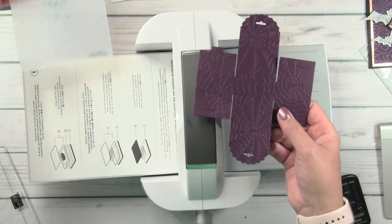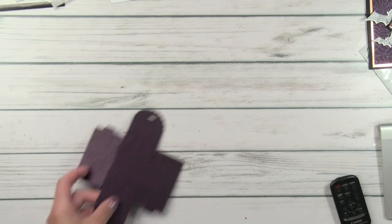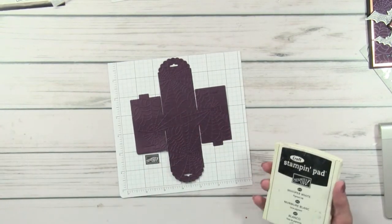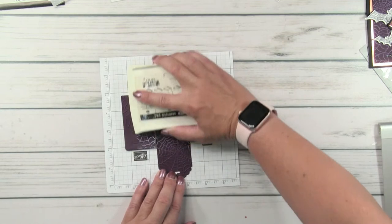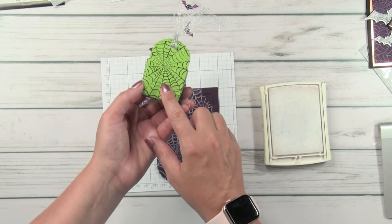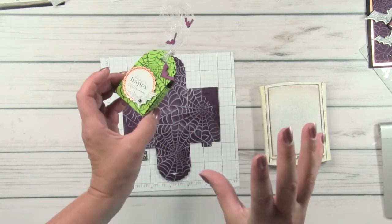We crank it through and now we've textured our cute little treat box. Now if I had done granny apple green, you could do the whisper white on it as well, like I rubbed on the card. But instead I went with black — I rubbed the black ink pad on it — because the white kind of just washed away on the granny apple green but the black really popped. So now we've made it a spooky spider web.